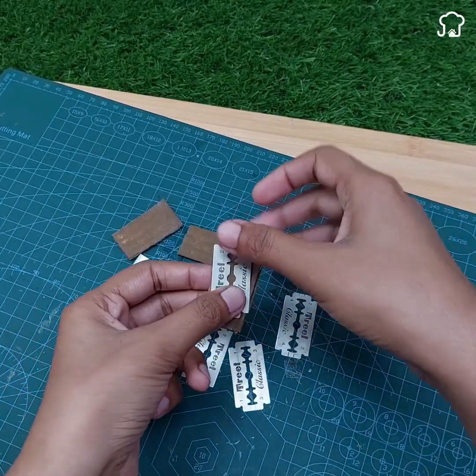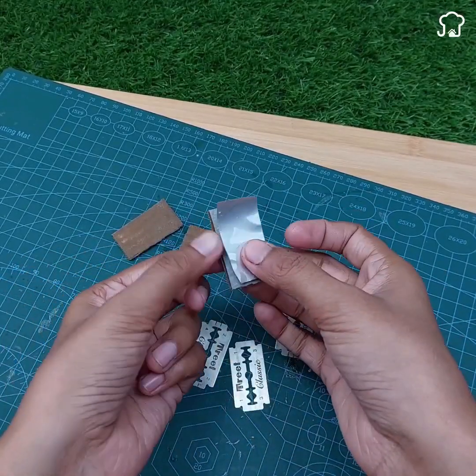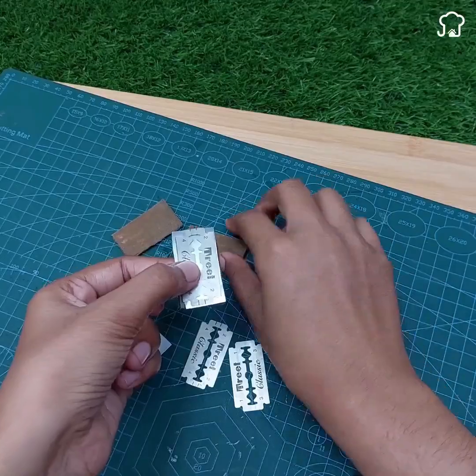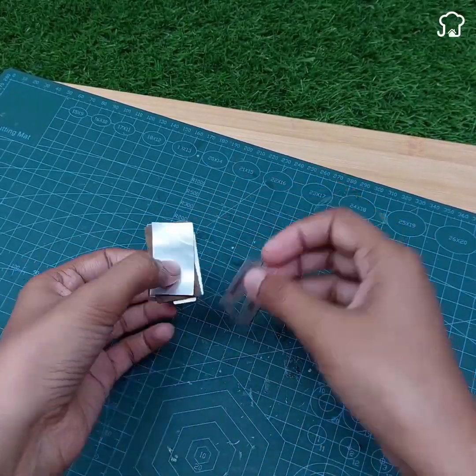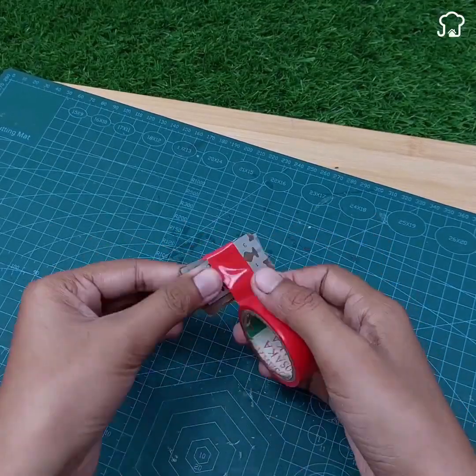After that, place the pieces of cardboard, the pieces of aluminum, and the knives in series, one behind the other, and secure them with tape.